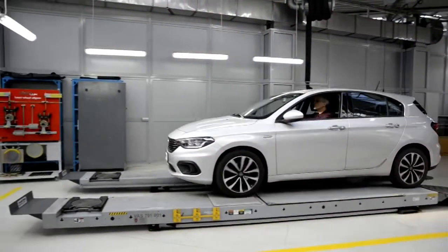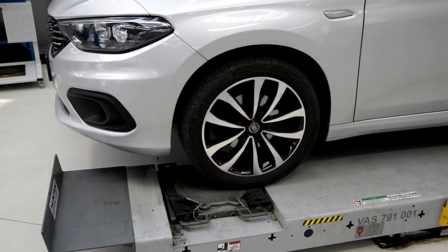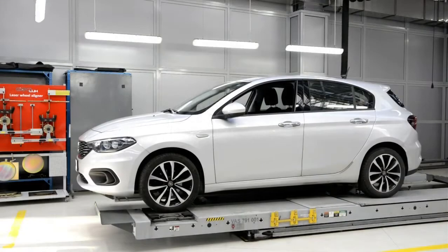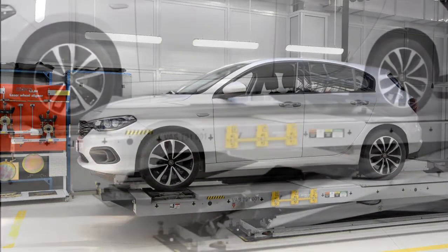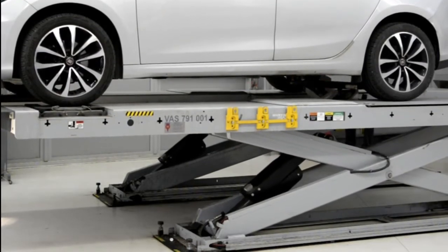We start the car wheel alignment by entering the leveled position. The car should have an efficient suspension system and tires in good condition. The axis of the vehicle to be measured is placed on the turntables and the other on the expansion plates, all to ensure the release of stresses in the suspension system.